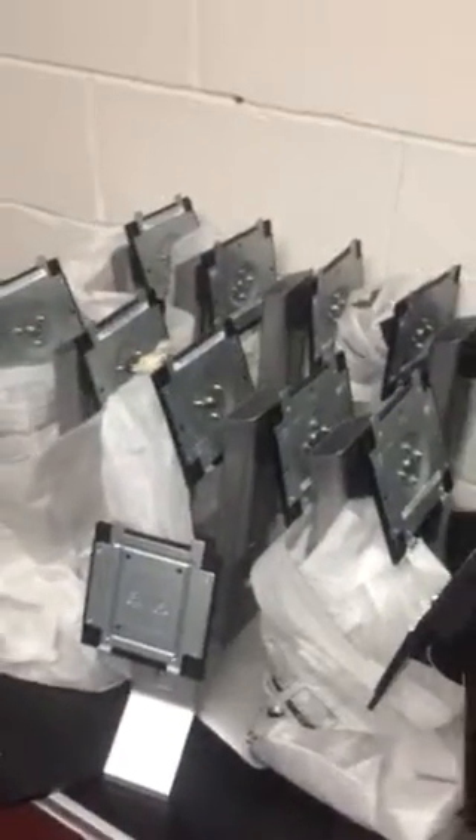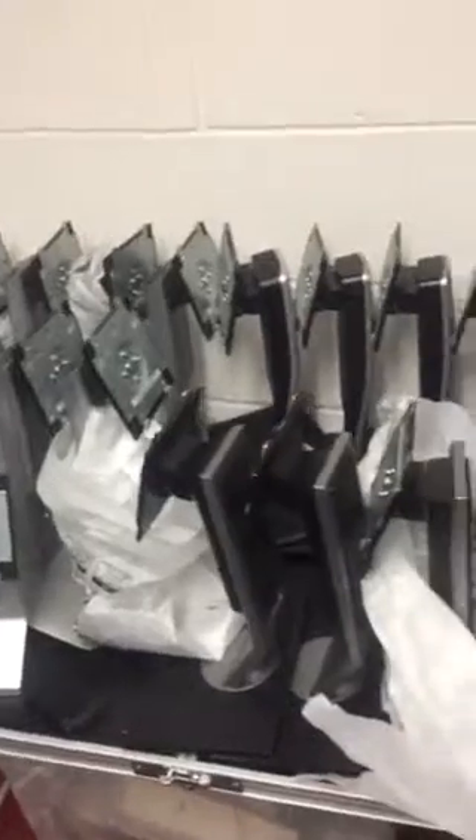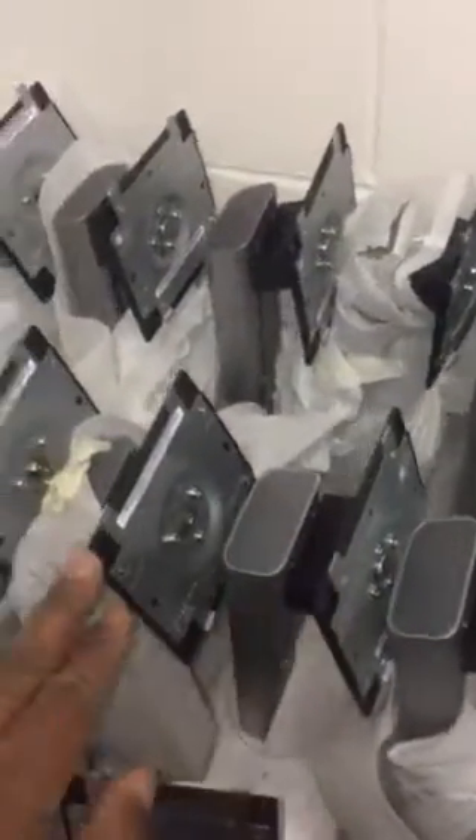Hi, I've got a number of monitor stands — Dell monitor stands, as you can see. I've got 1, 2, 3, 4, 5, 6, 7, 8, 9, 10.